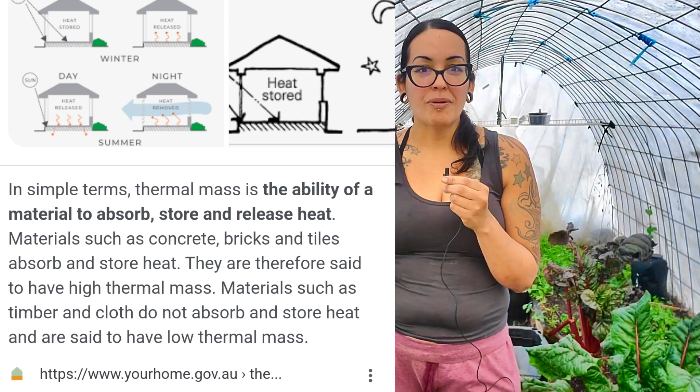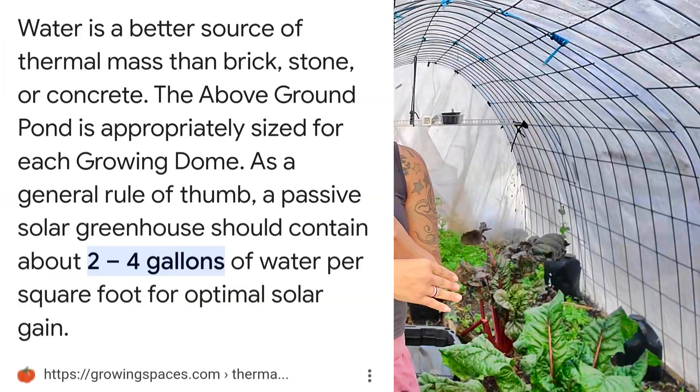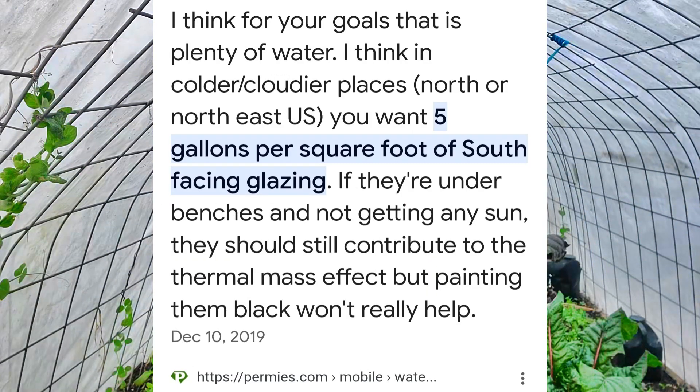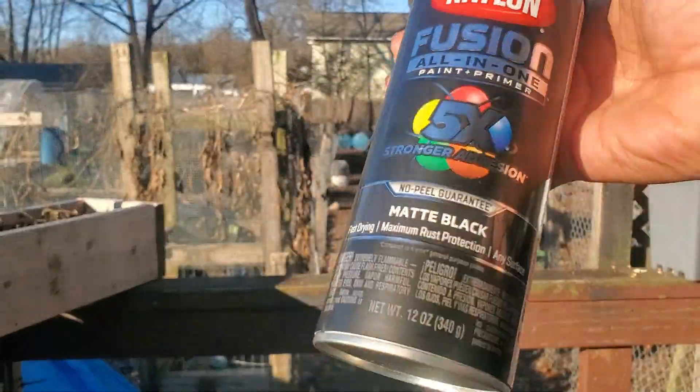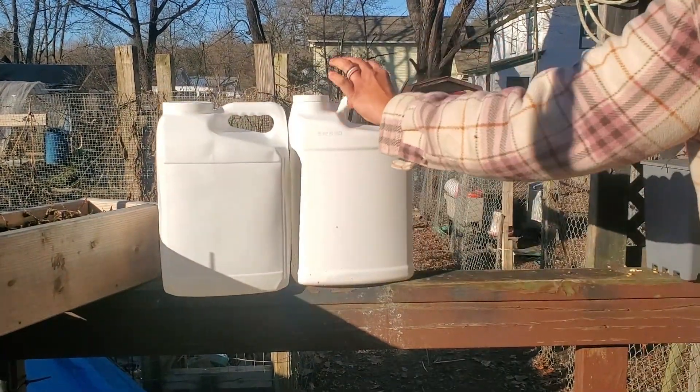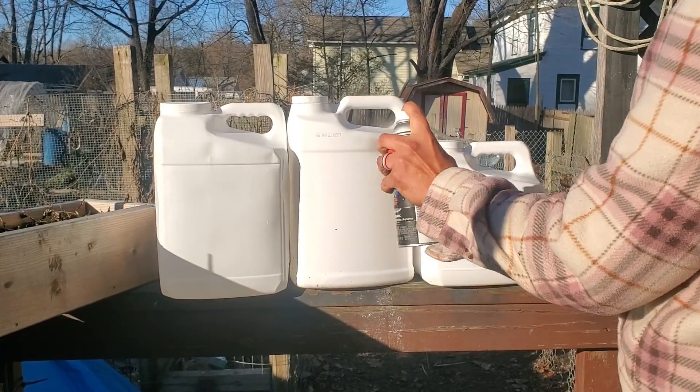The best way of using thermal mass is through water, and that's what I'm using this time. The general recommendation is between 2 and 5 gallons per square foot — one article said 2 to 4 gallons, another said 5 gallons per square foot. Spray painting your containers black will allow them to absorb all the heat the sun is giving off. After you paint those containers black, they're going to absorb all available heat from the sun, store it in the water, and then at nighttime when it's really cold outside, it's going to start dissipating all that excess heat and even out the temperature inside.